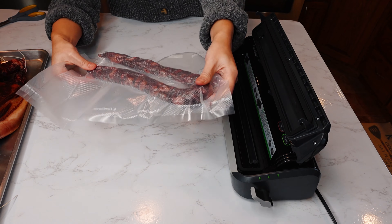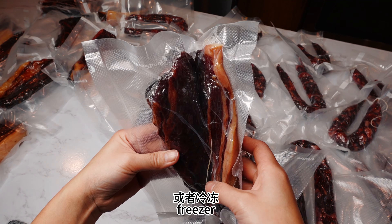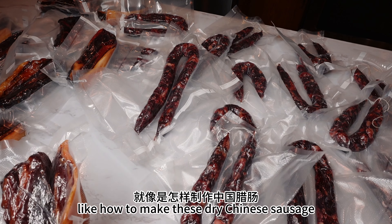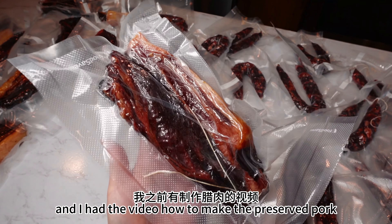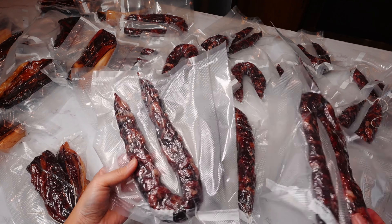Those are dried Chinese sausage and preserved pork — I'm going to vacuum seal them. If you vacuum seal them and keep them in the fridge or freezer, they can last a really long time. Thank you for watching! I hope you learned something new about how to make dried Chinese sausage. I also have a video on how to make preserved pork — go check it out. Bye bye!